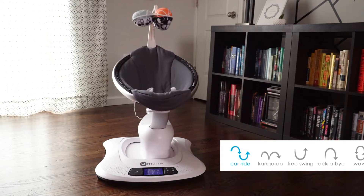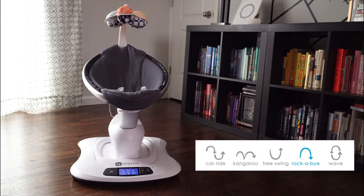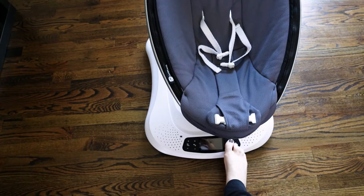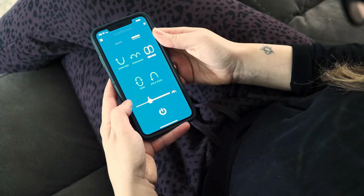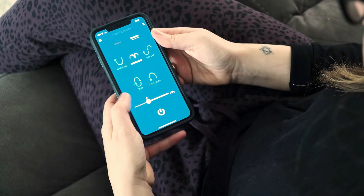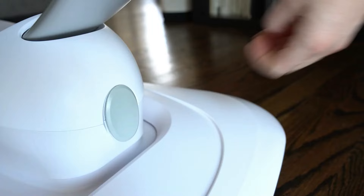We played around quite a bit with the 5 different motions — car ride, kangaroo, tree swing, rock-a-bye, and ocean wave — and were really impressed with the fluidity of movement, the modern design, and how quiet the system was overall. The speed settings provide ample adjustment range for different babies, and the music options were great. You could also plug in an MP3 player to play music of your choice. In addition to controlling via the front panel, you can download the 4Moms app on your Apple or Android device and control everything remotely.